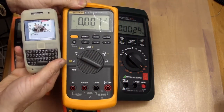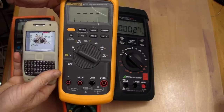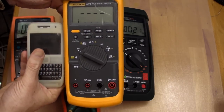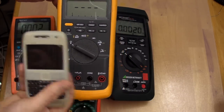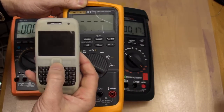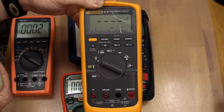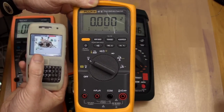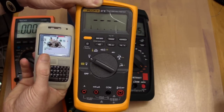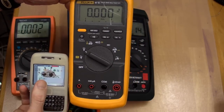And our friend the Fluke 87 - ta-da! Look at that. Wow, that's really something. It doesn't happen at all on the right-hand side - not a thing. But left-hand side, within a couple of inches, it really starts to play up. Crazy.